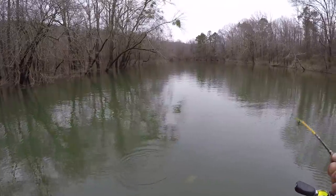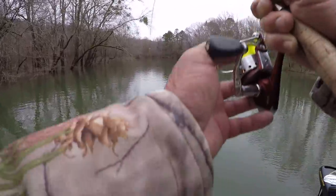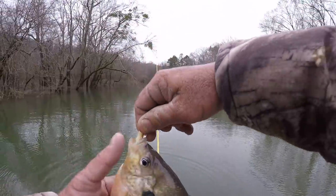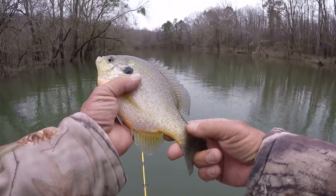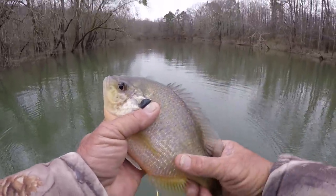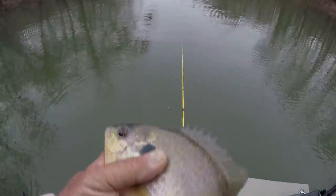All right folks, I want y'all to take a look at this one. Y'all see that? Now that is a shell cracker — longear sunfish. That is a big one. Look at what I'm talking about! Let's put him in the bucket.